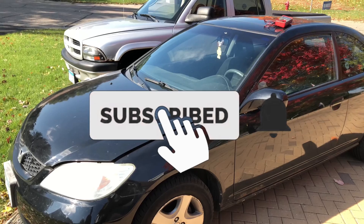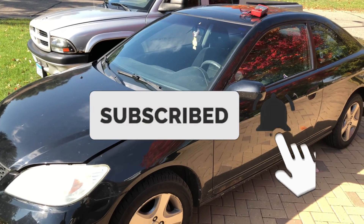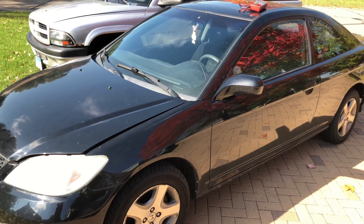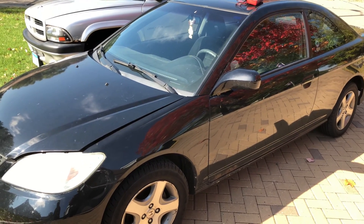What's going on everybody? Today I'm going to show you how to check to see if your alternator is bad. This happens to be a 2004 Honda Civic, but it's going to be kind of the same steps basically for every vehicle.